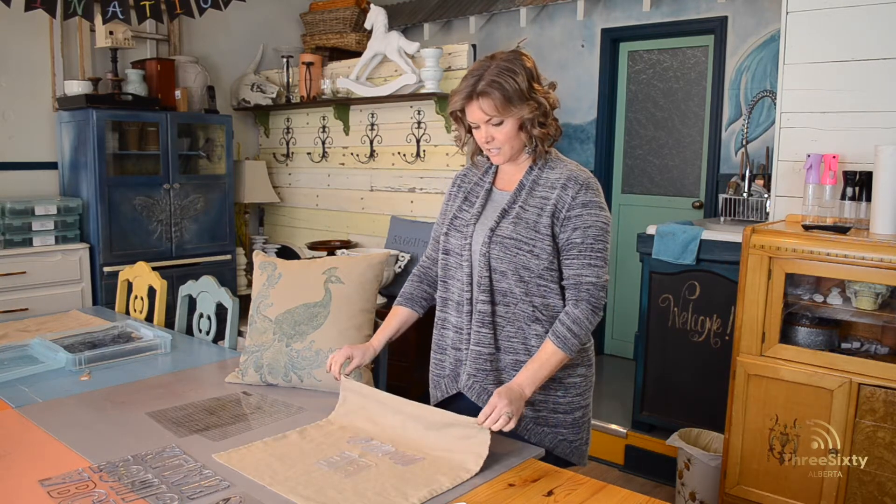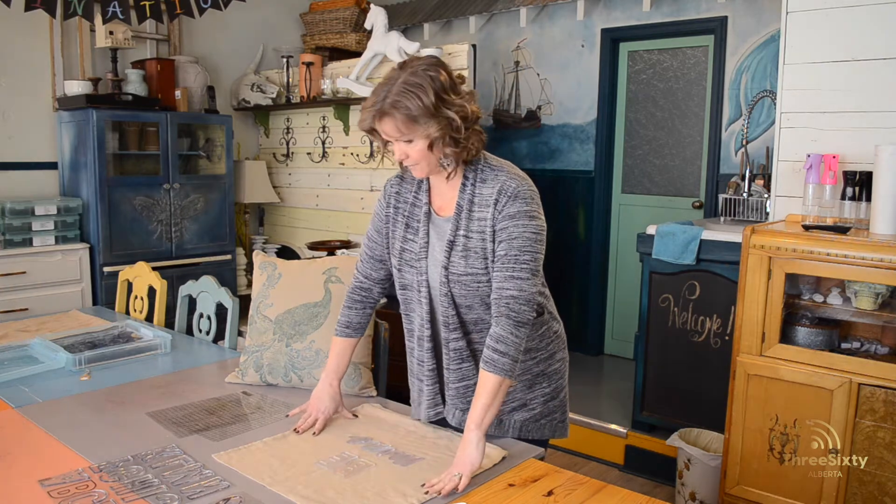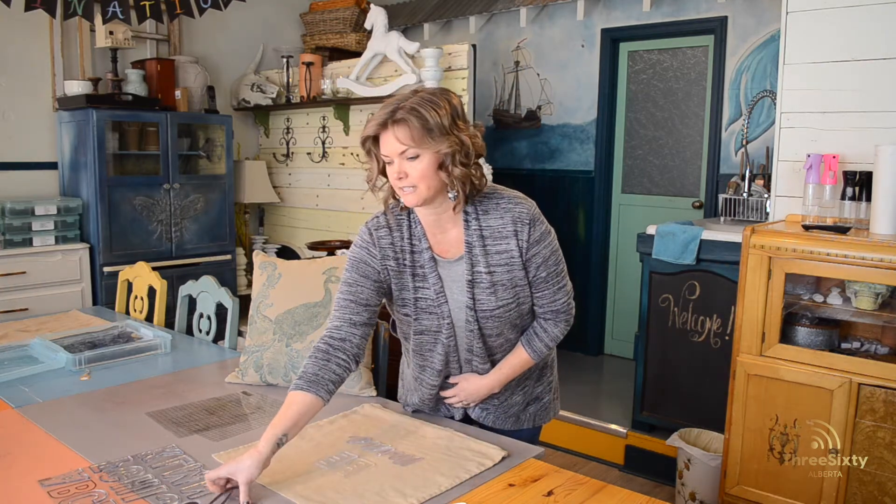To get started, this is just a simple pillowcase from Ikea. It is washed with no fabric softener, ironed, and ready to go. I'm going to be using the Iron Orchid Design stamp.